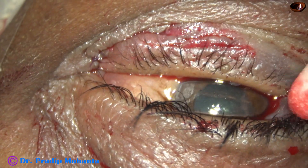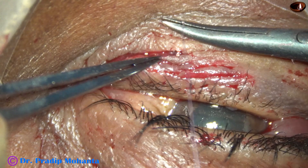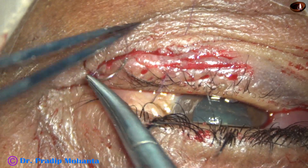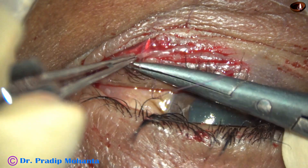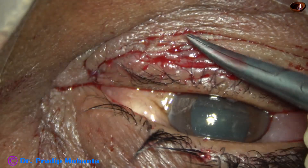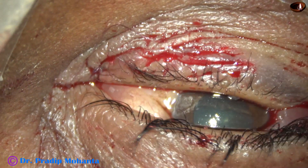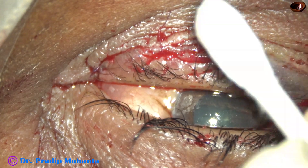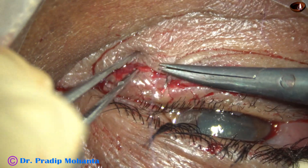Now, a deeper cut is a little below here. This video is running at two times normal speed, so don't think that I am taking decisions so quickly — I am taking a lot of time in doing this. So, this is the first mattress suture here. And now, one more mattress suture here.